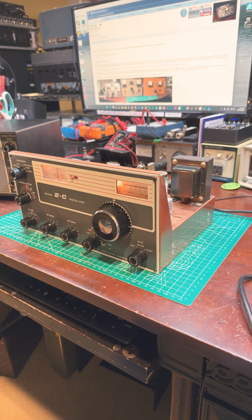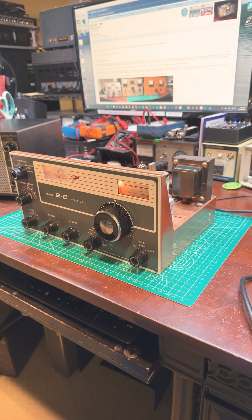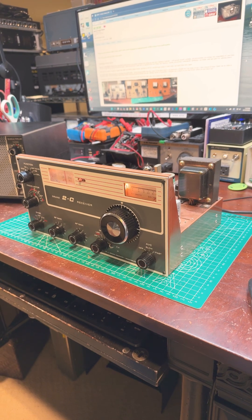Hi, this is Wes. My amateur radio call sign is W3KW. On the bench today is my Drake 2C receiver.